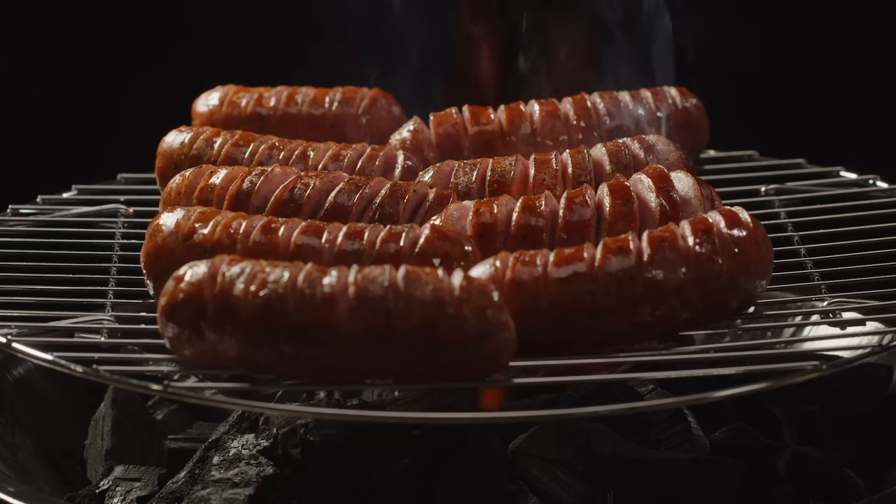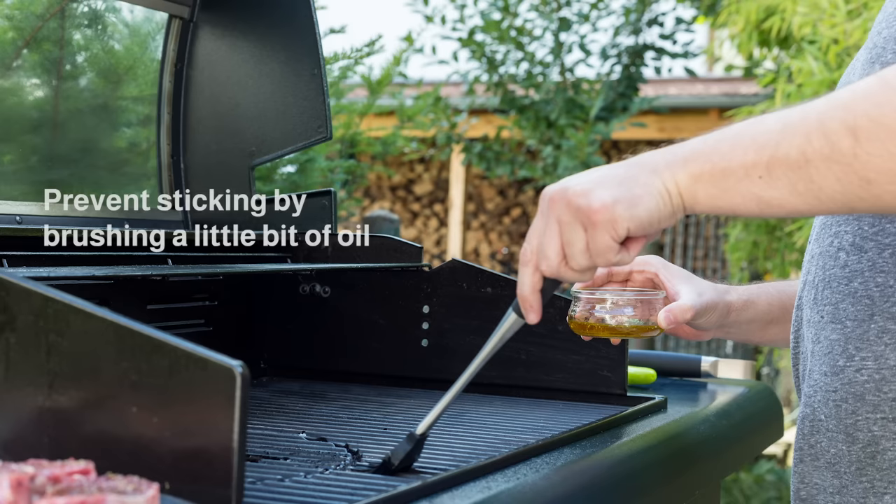Once the grill is hot, you may now place your food. Brush a little bit of oil before placing your food onto the grill — this will help prevent it from sticking.